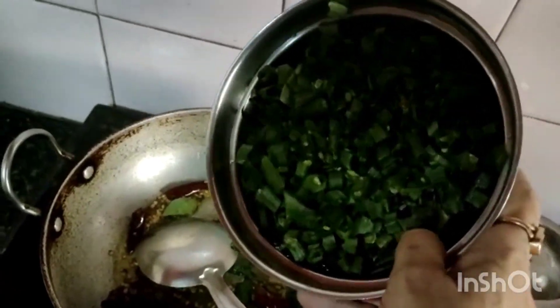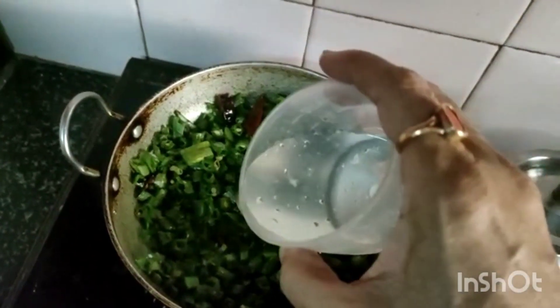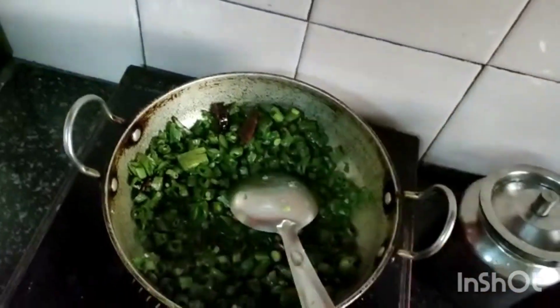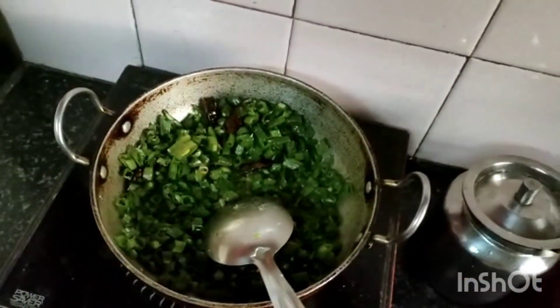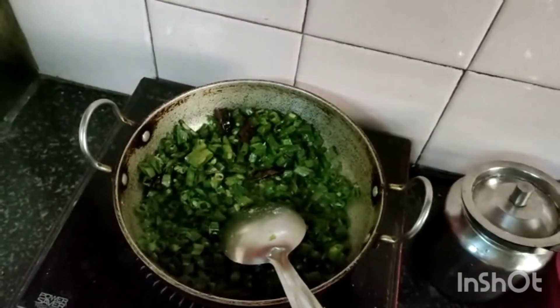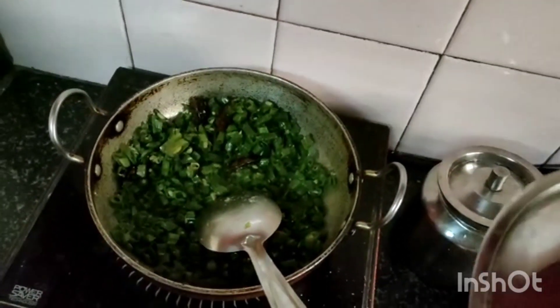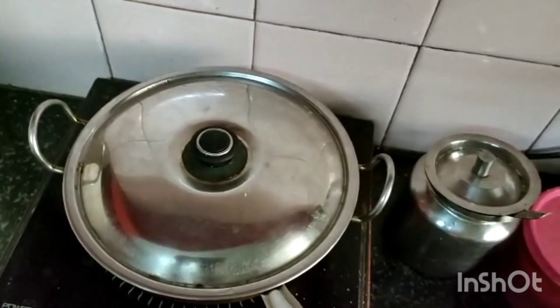I am adding the broad beans to the pan. I am adding a little water to cook fast. You can also keep it in a cooker. Today I am keeping it covered and cooking. It is cooked very nicely.